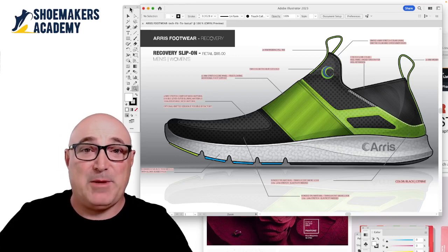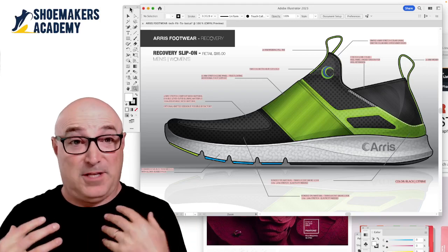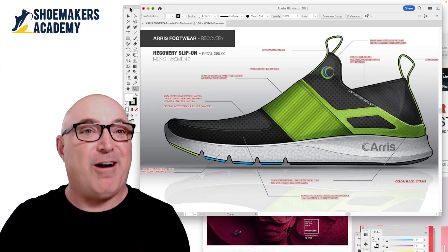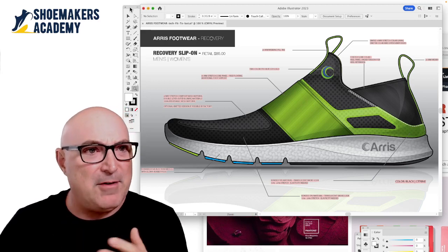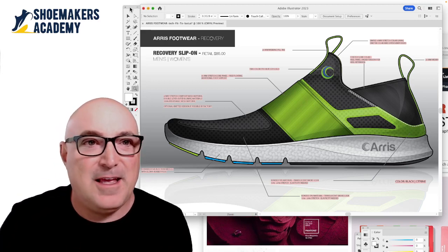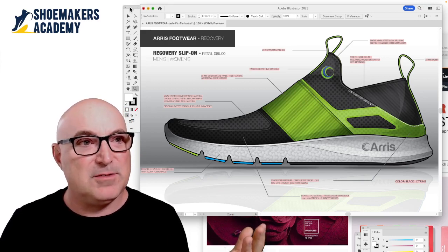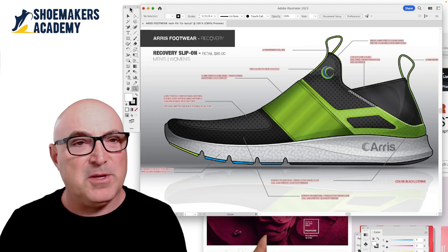Hey folks, Wade here at the Shoemakers Academy. I get this question all the time. You're a designer, right? You've done your shoe design — look, here we've got one. But now you've got to communicate this design to the factory. And the first thing you're going to run into, of course, is how do I communicate what color it is?